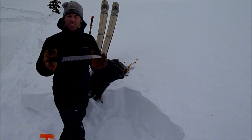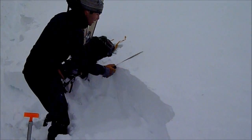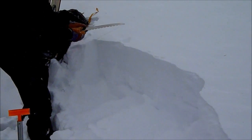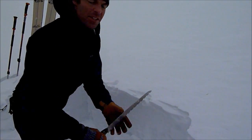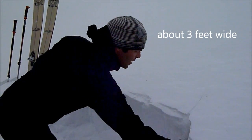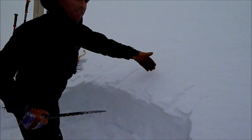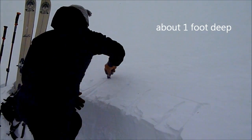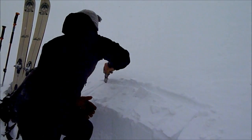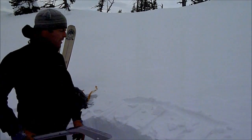It's helpful if you have a saw. It doesn't have to be a fancy snow saw — it can be one you can get at the hardware store. I like to do an extended column, so that's 90 centimeters wide and 30 centimeters deep. Now I can go ahead and do my extended column.